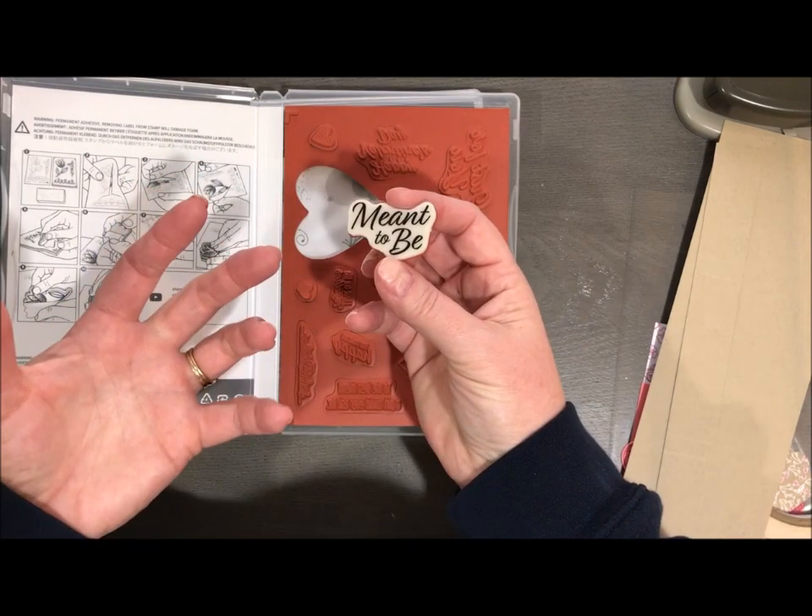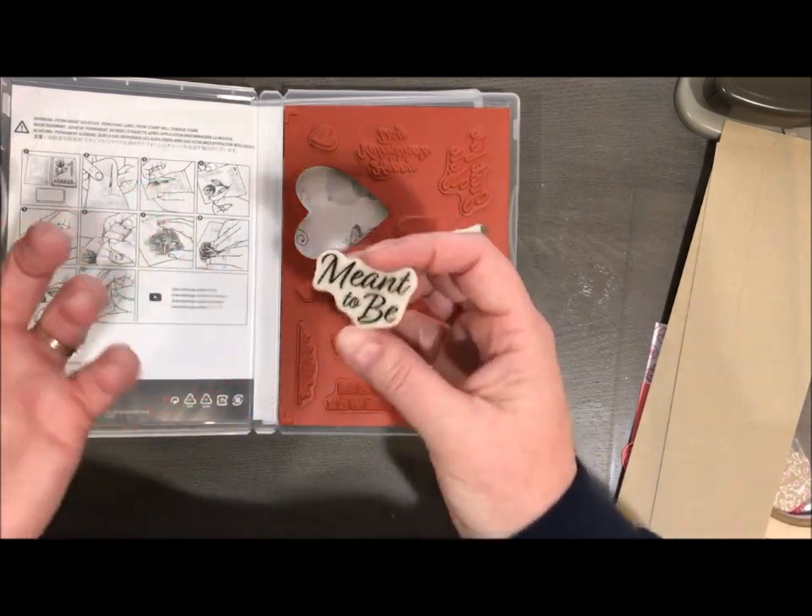This cling is very, very sticky. So now we're not going to have our stamps falling off of our blocks anymore.